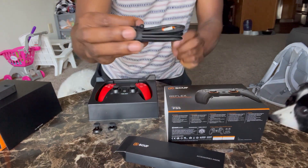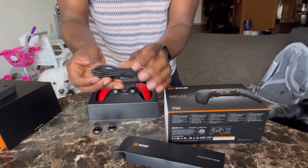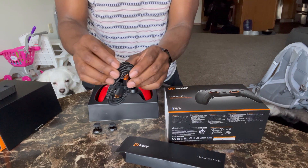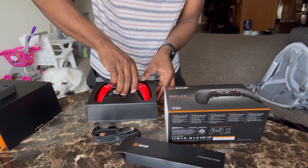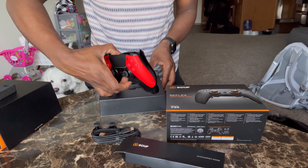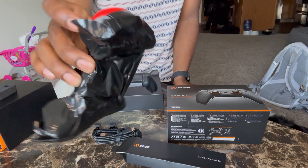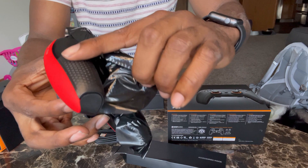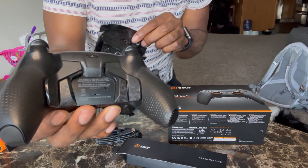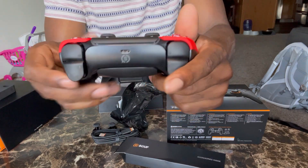I like the texture and the protection they got around the cords. Let me take this out — oh, they got that wrapped up in the back. Oh, I know y'all see that! Straight grip, four paddles — just like that!